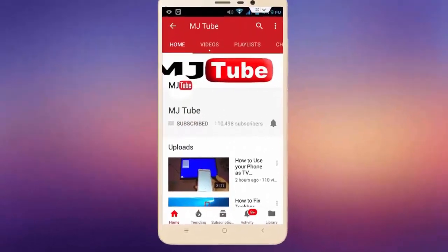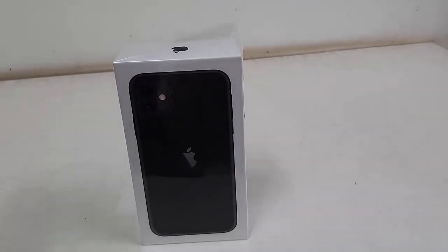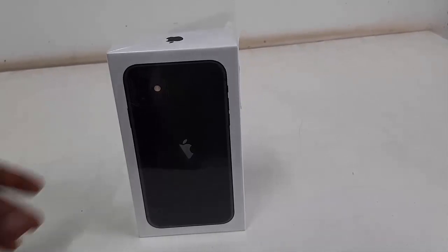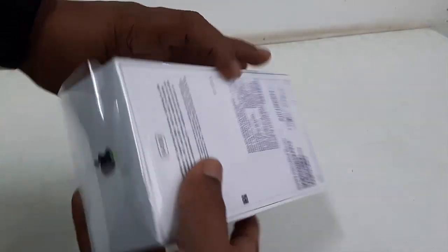Subscribe to MJ Tube and hit the bell icon for latest videos. Hey guys, welcome back again, I'm MJ. Today I'll be doing a quick review, unboxing, and camera testing of this iPhone 11 64GB in black color. So let's quickly unbox this one.